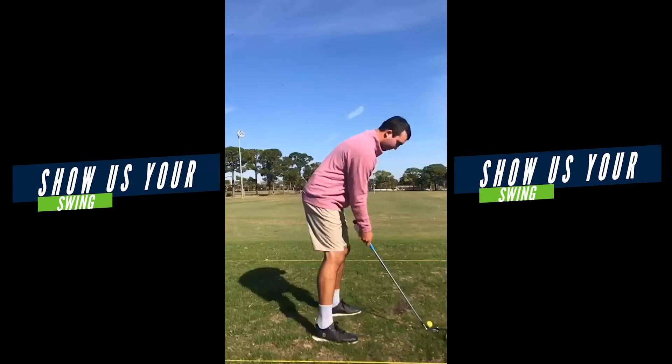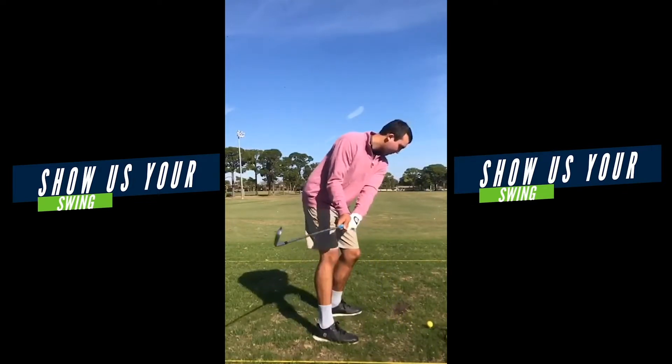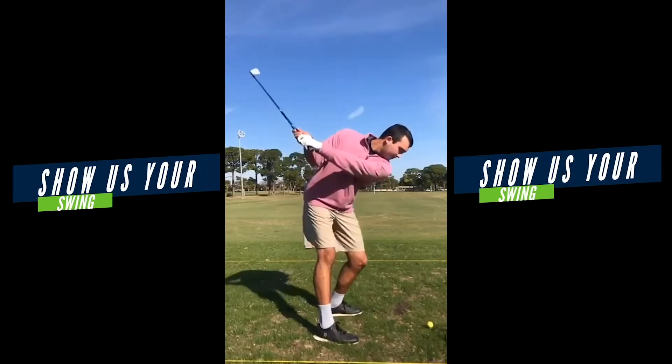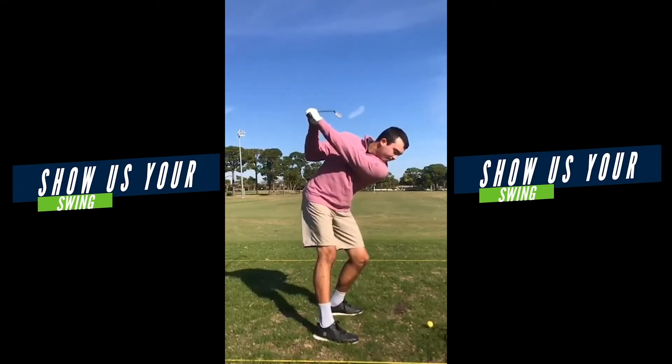From the target line, let's take a look. I think you're doing a lot of good things here from the target line. The first thing here is the club face — that club face angle, really good. Lead arm, plenty of depth. You can see the hands back behind the right shoulder.